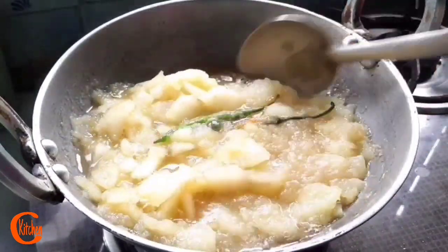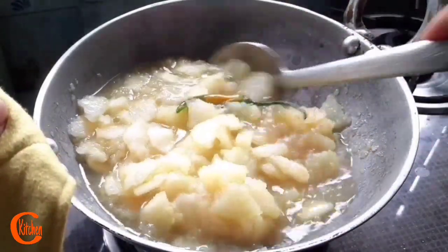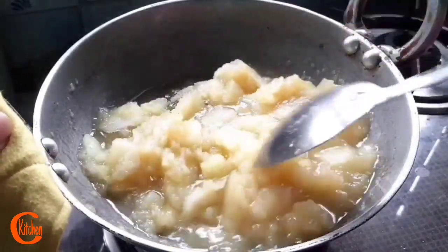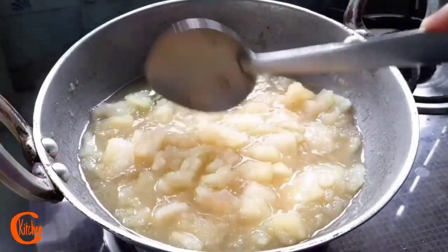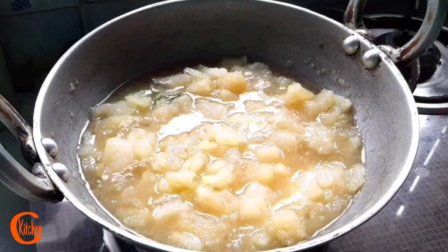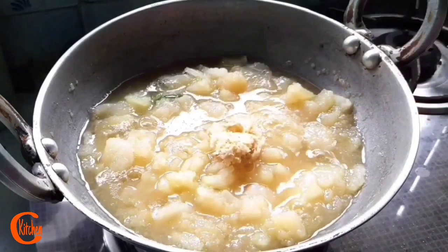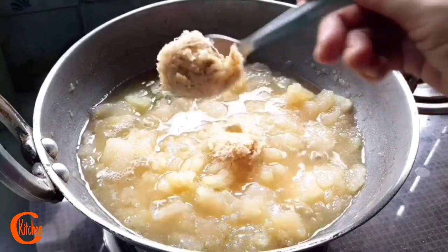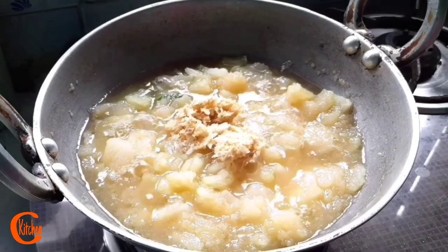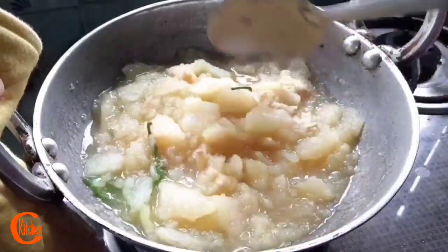Wow, our papaya is almost cooked. Now regarding the preparation of khar — as I said before, we used to take the trunk part of the banana tree, cut it in sliced or longitudinal pieces, dry it in the sun properly, then burn it and collect the ashes. It's time to add the crushed ginger and garlic — about two full teaspoons. Give a good mix, stir it properly, and again I'm going to cover this for a while.